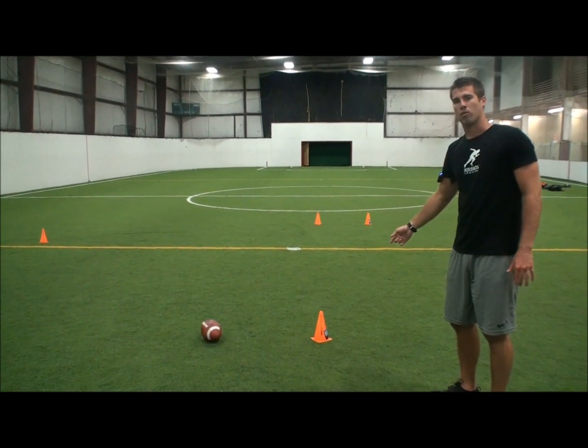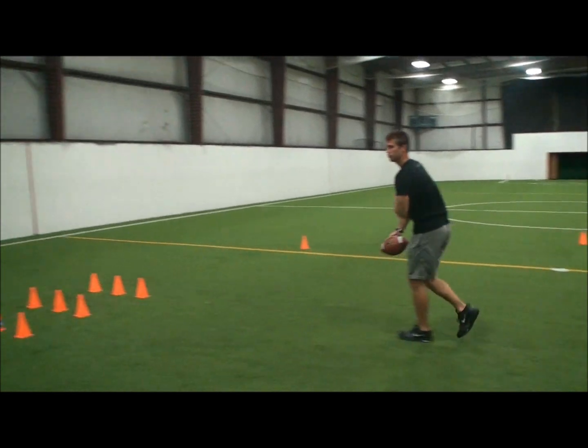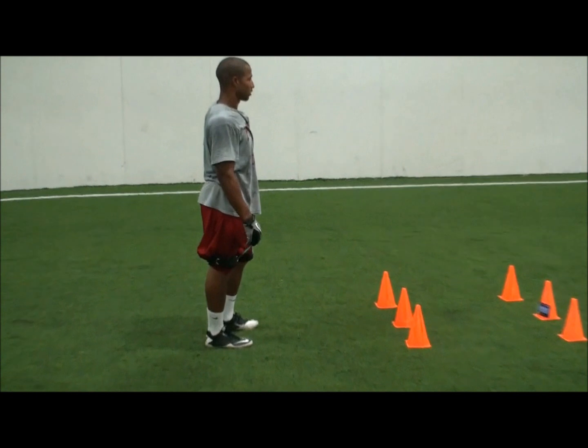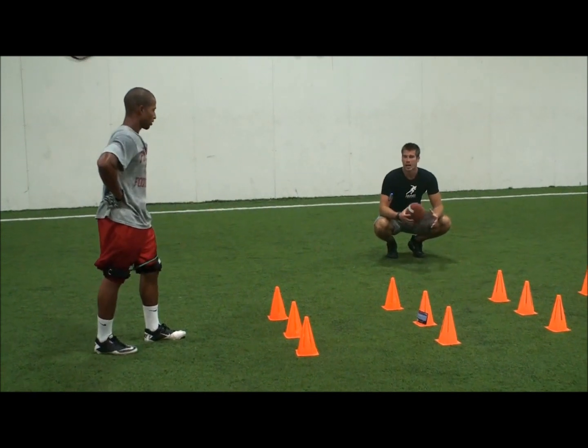We're going to place the cone about 10 to 12 yards out. When he gets the football, we're going to make him cut again and sprint it out. He's got the band strapped on and we're going to work with resistance — six to eight reps with resistance, four to six without. Let's work for speed.